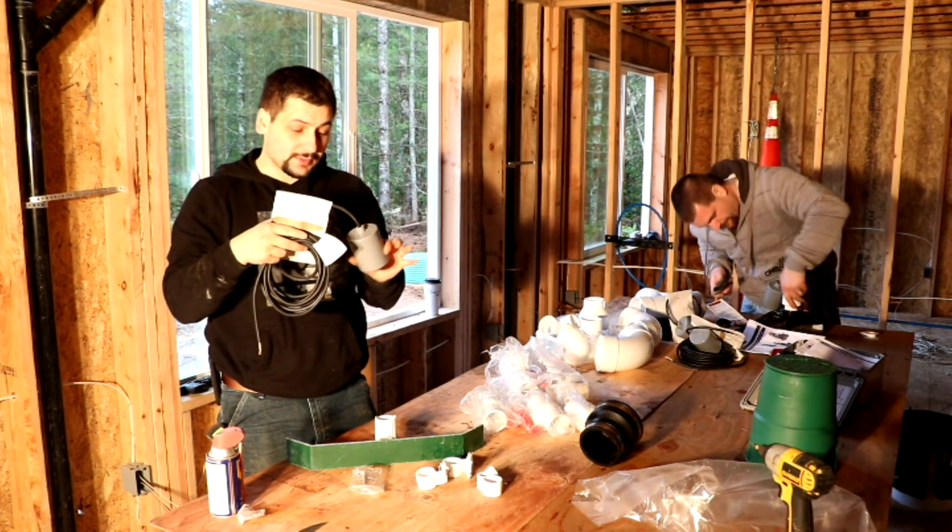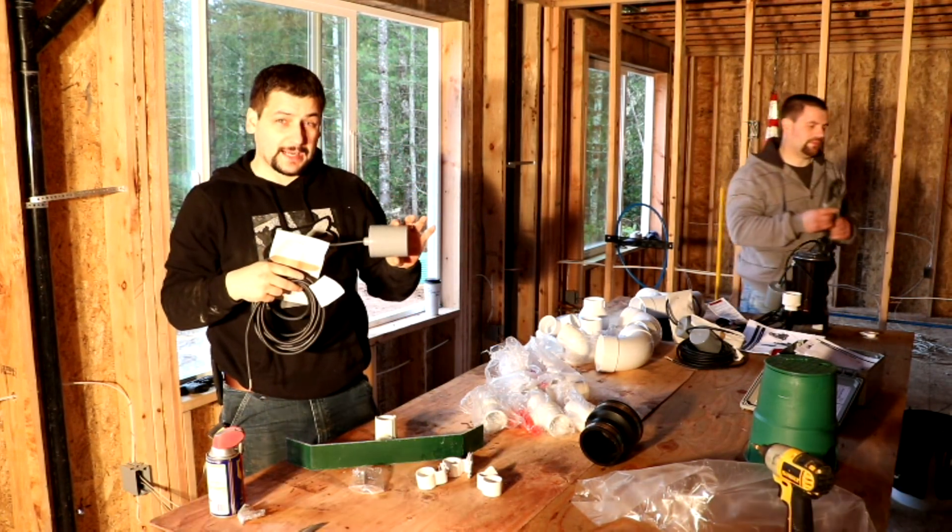So these are your floats. This is what turns your pump on and off and triggers your high and low level alarms.